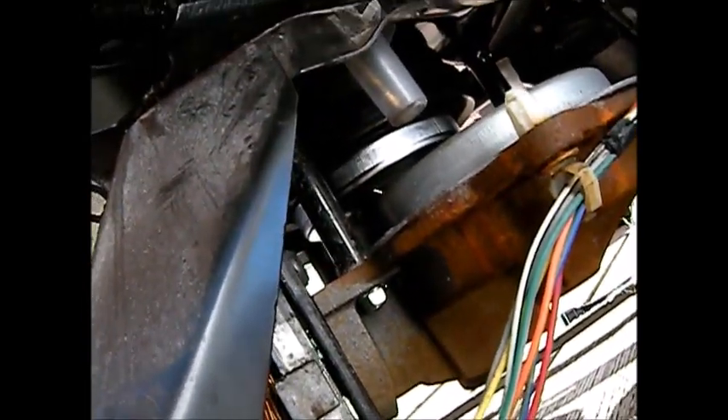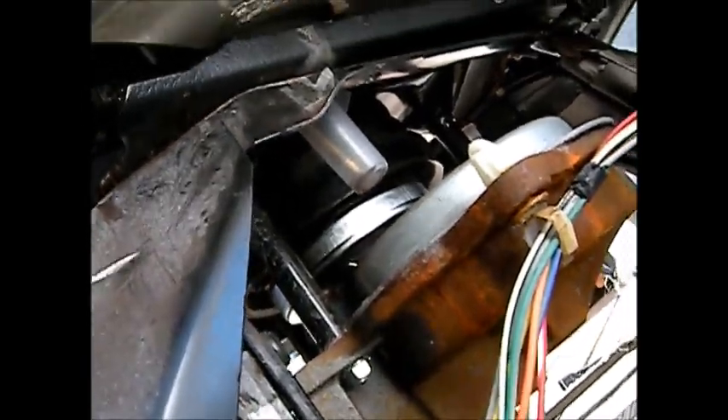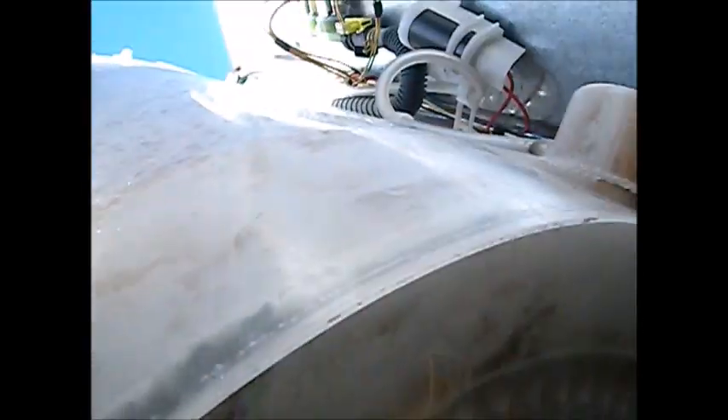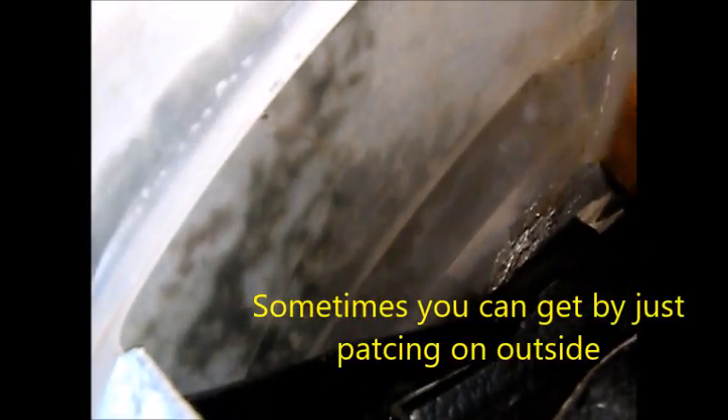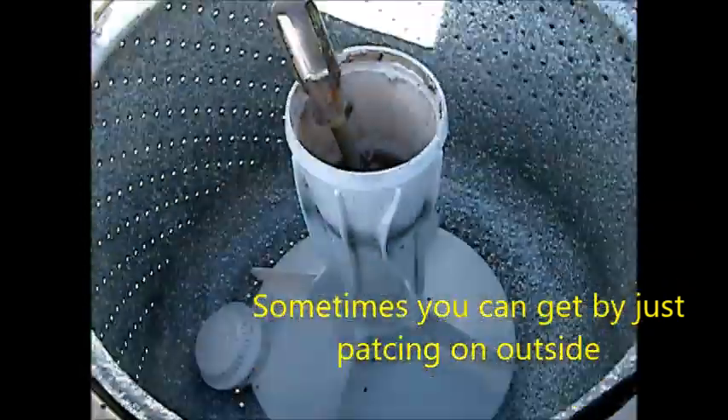I've shown videos on how to lube the brake. This one I tried to patch from the outside — you can see there's some E6000 glue here — but that did not work very well. So what I'll have to do is take the whole thing apart and try to patch it from the inside.